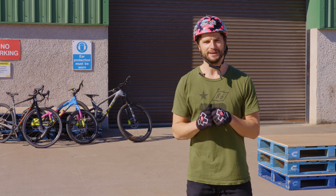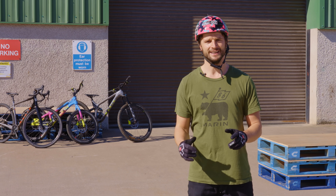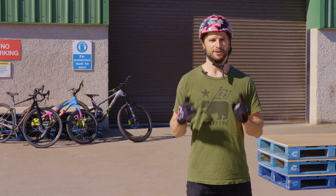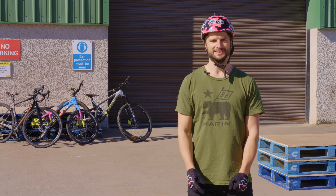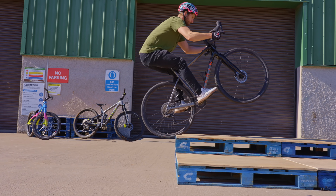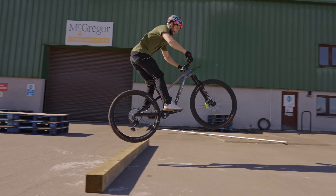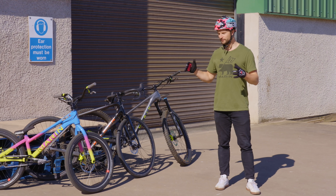Hey everyone and welcome back to the Maroon Bikes YouTube channel. Duncan Shaw here and on today's video I'm going to run through three different techniques to help get you and your bike up and over obstacles. For those of you who don't know who I am, I am first and foremost a trials rider so I know a few things about hopping bikes up and over obstacles.